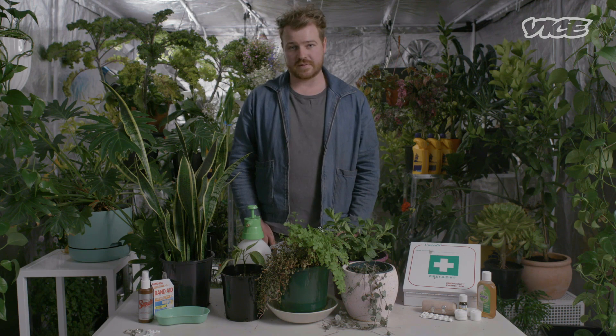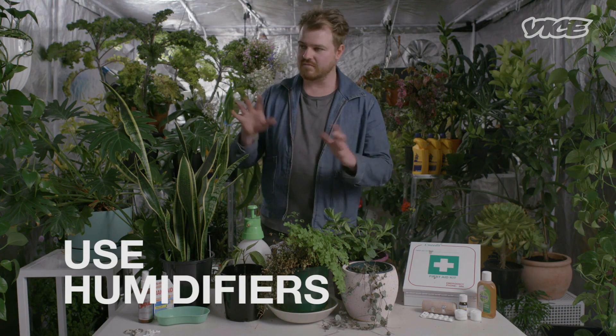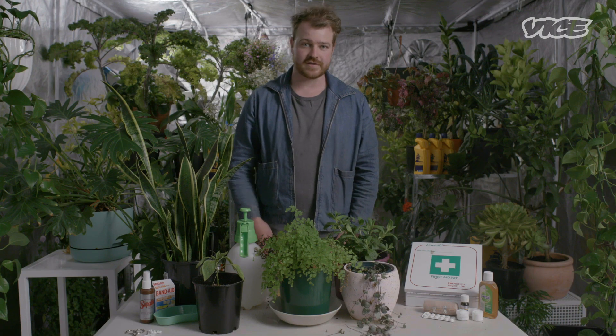The third thing to consider is environment. The best way to figure out which plant suits your space is to go online, have a look around, or go to your local nursery. Again, reading the back of these tags helps. I use humidifiers to keep my plants humid and warm through winter. It's up to you how deep you want to go with your houseplant obsession. I'm Baden, and this has been my advice on how not to kill your houseplants. Thanks for watching.